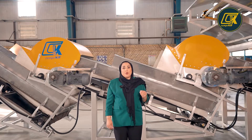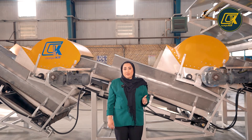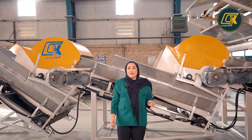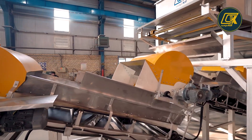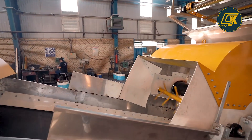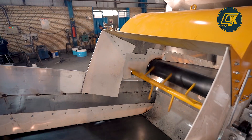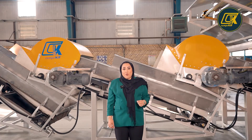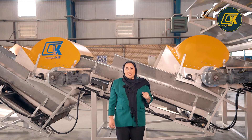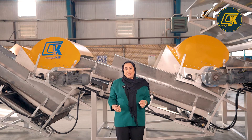The most important step in making good compost is a good mixture between chicken manure and straw. Because of that, instead of one conveyor we provide two conveyors in this machine. In each conveyor we have a separate mixer, so it will help to achieve a better mixture between chicken manure and straw.